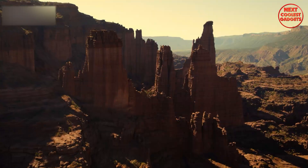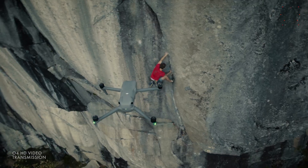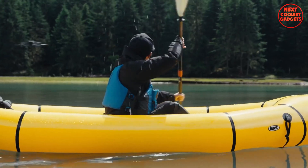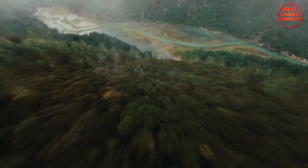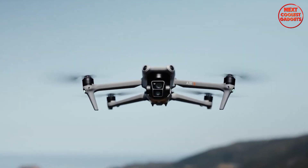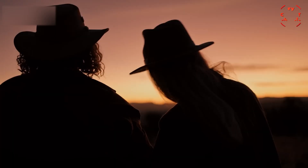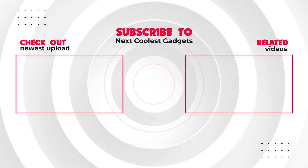So there you have it, Skygazers. We've explored the leaks and possibilities surrounding the DJI Air 4. It's not just about specs — it's about finding your next aerial partner. Whether you're capturing spontaneous adventures or crafting cinematic masterpieces, DJI keeps pushing the limits, offering drones for every kind of creator. The real question is, which one fits your vision? Let us know in the comments, and don't forget to like and subscribe.